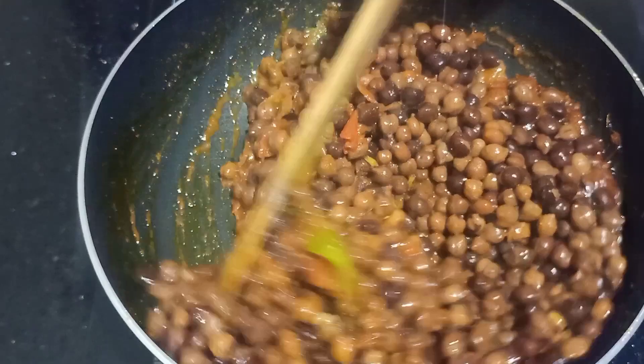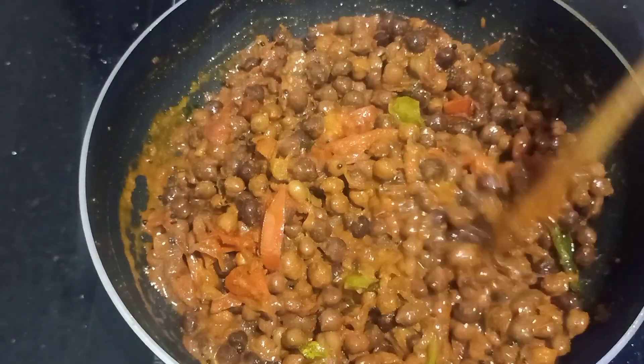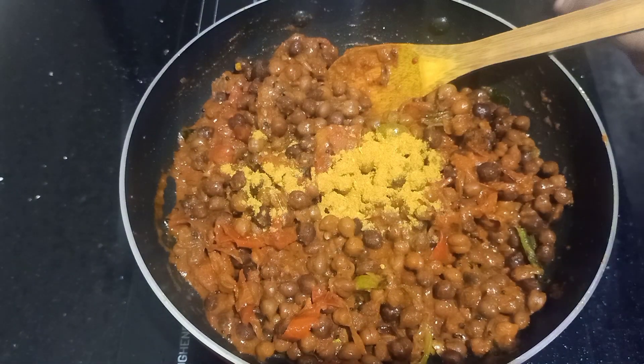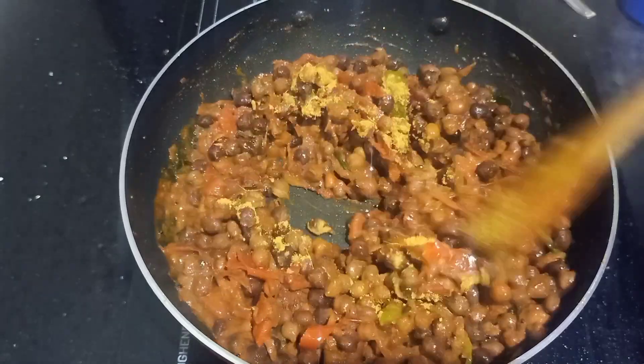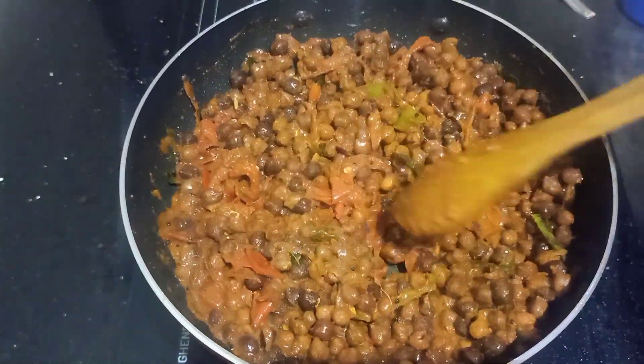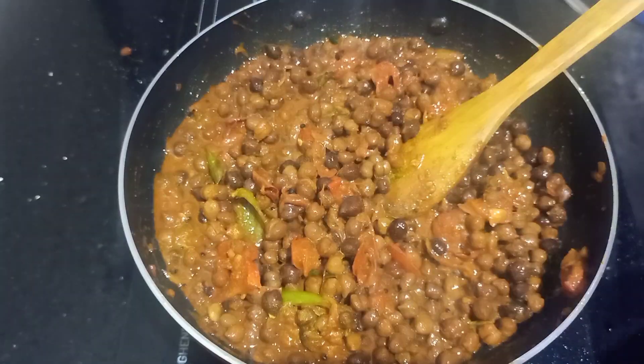We have to cut a little bit in the kitchen. We have to cut a little bit of the oven.